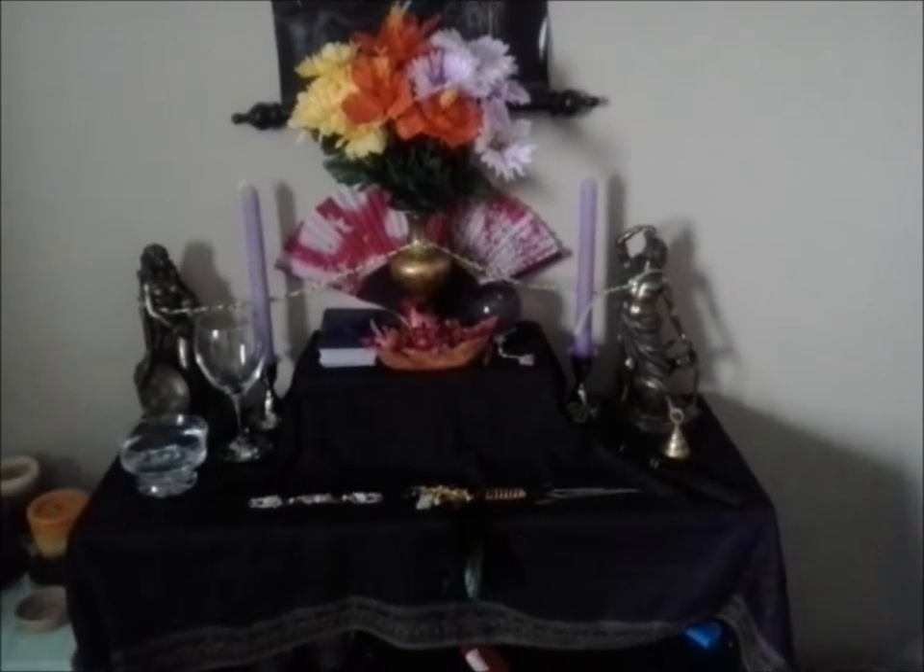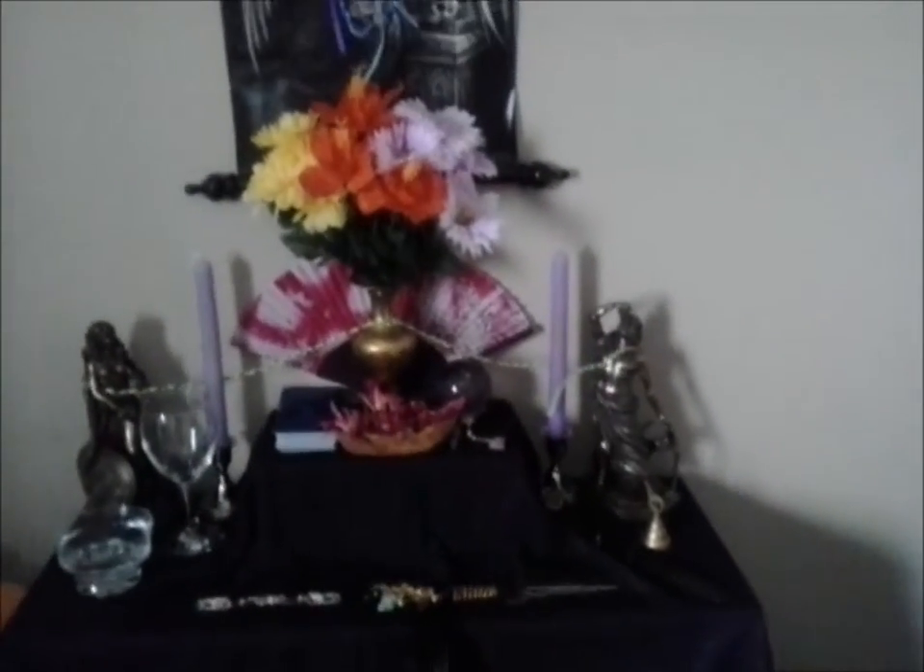Hey guys, this is Winter Traditions. It is going to be Beltane soon, so I figured I would show you guys my altar as per usual.